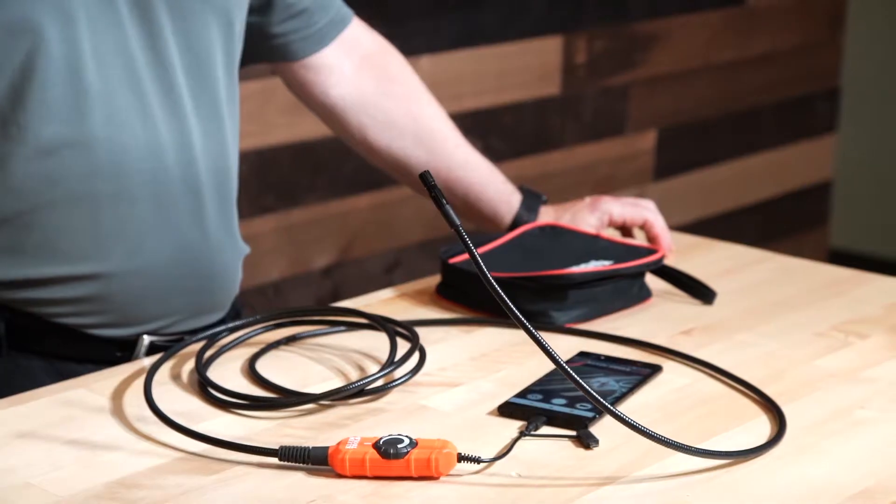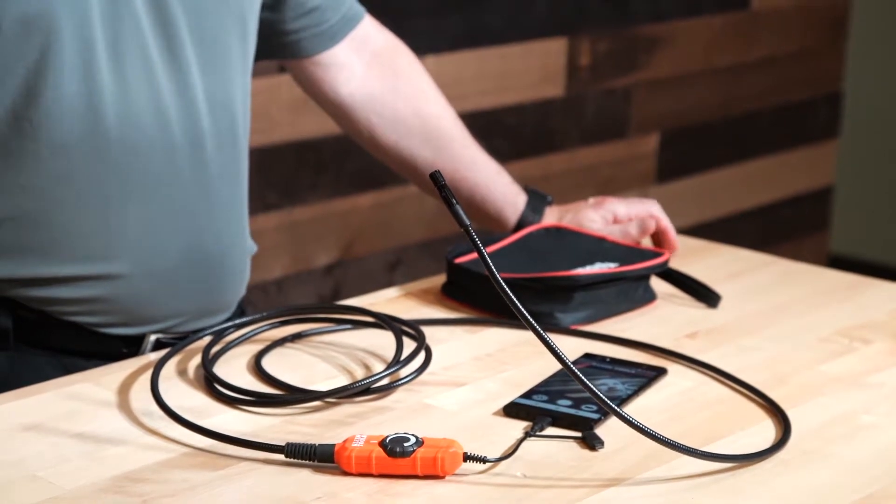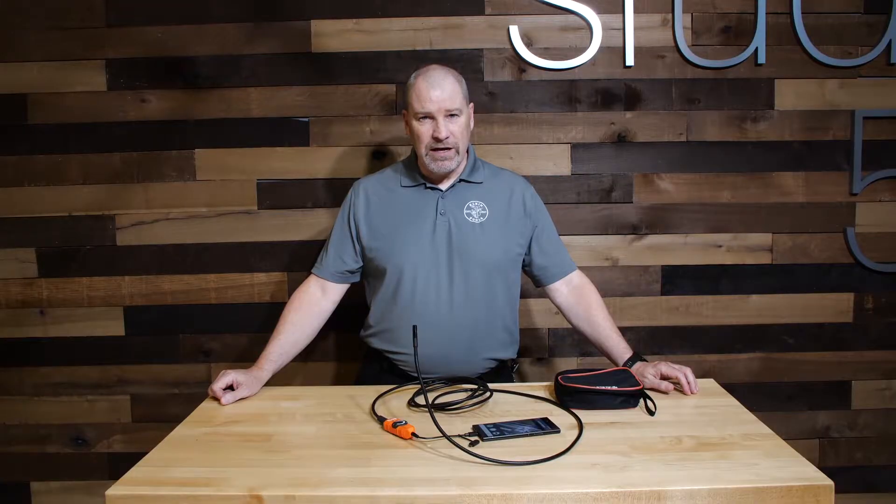Hi, it's Tom O'Brien with the Klein Minute. Today we're talking about the new ET16 Bore Scope. I love this little product. We recently came out with our ET20, which was a great improvement.